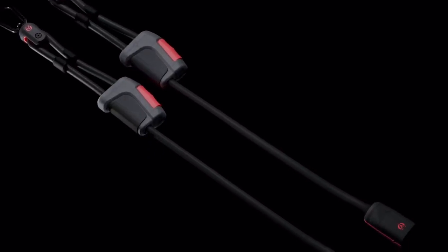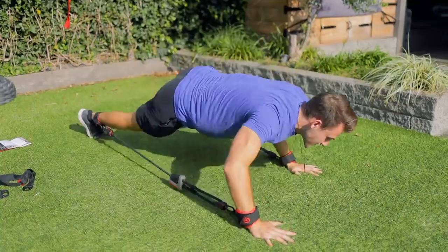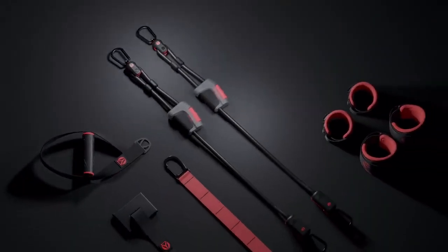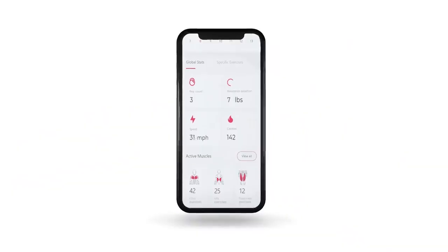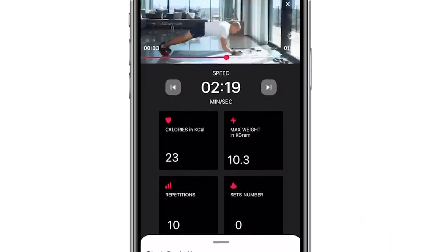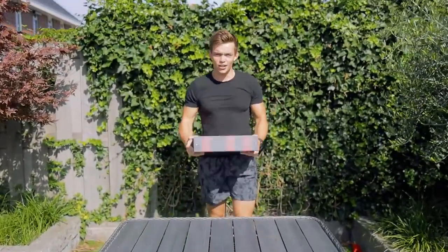This is a smart workout product. When I heard about this full body resistance home gym, I had to try it out. Is it really the perfect portable home gym for working out basically anywhere? And how smart is this workout product — all the tech, the sensors, and the app you get with it? Real-time stats of your strength, all the workouts and information on there. Is it worth it? Let's check it out.